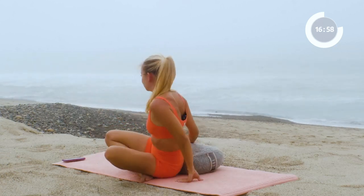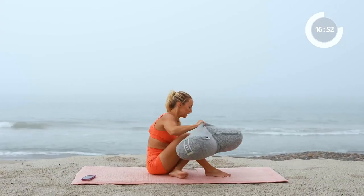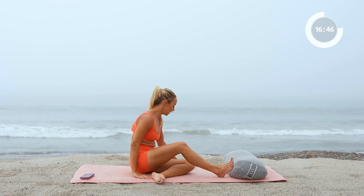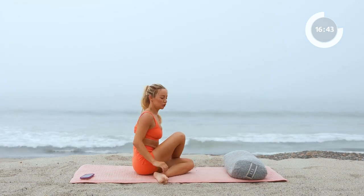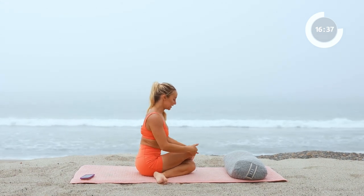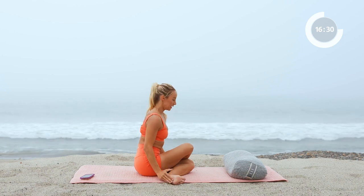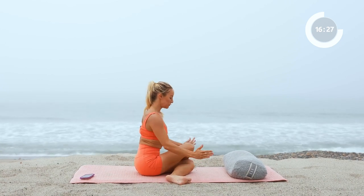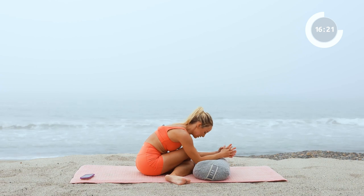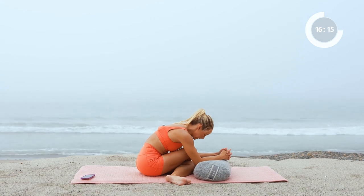We're going to move into some of our hips now. Take the bolster in front of you. We're going to take a nice little double pigeon. A couple of options: your first option is to take basically just a seated position, and to go a little bit further, take the knees and try to stack them right on top of each other with the feet nice and flexed. Maybe you can lift up the feet so they're a little bit further out from you. Take the bolster and just allow yourself to release and stretch right here, hold and breathe.